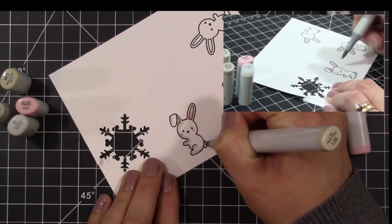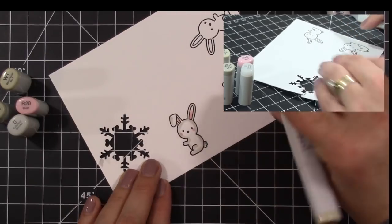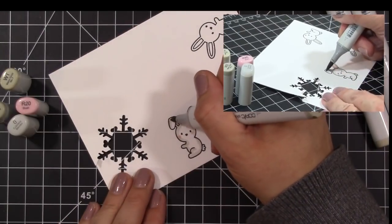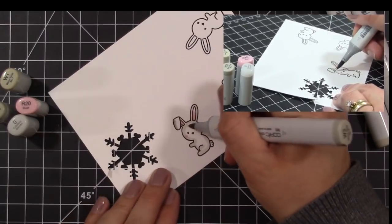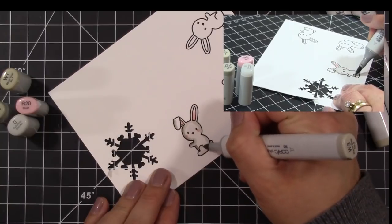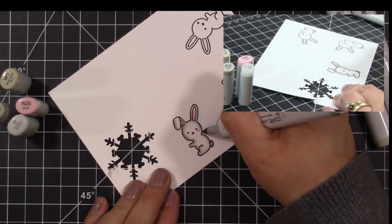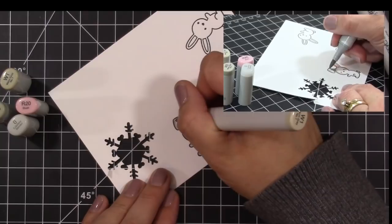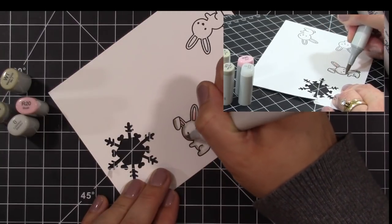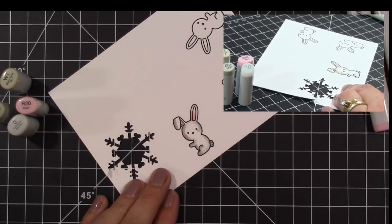Let me get back to what I'm doing here. I am Copic coloring using R20, W1, W3, and 0 which is the blender pen. I'm using R20 for the bunny rabbits' ears and cheeks. Then I used W1 to create a little shading around the outside of the bunny rabbit — more on one side than the other. That is my lighter color, and then I'm going in with my darker color, W3, adding more shading and a little bit of a darker shadow.